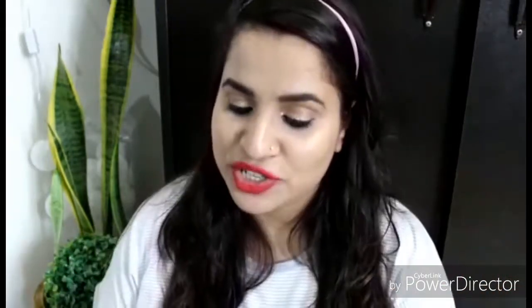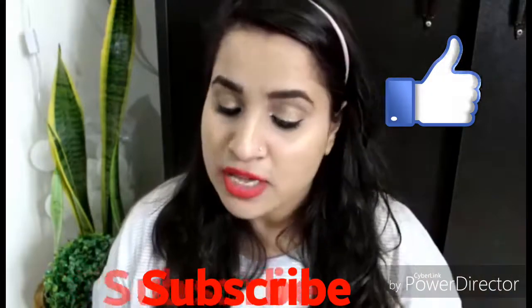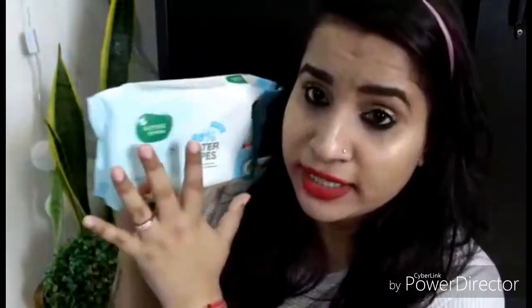Today we are going to talk about Mother Sparsh 98% water wipes. These are paraben free, alcohol free, hypoallergenic, and pH balanced. You can see this is a blue and white packaging.